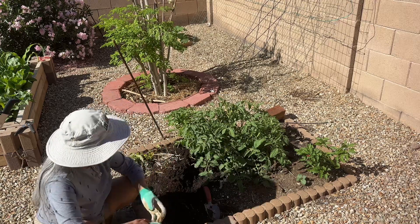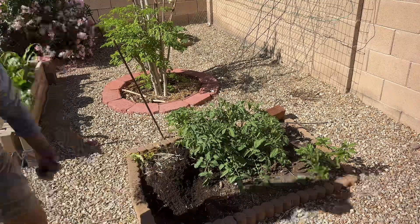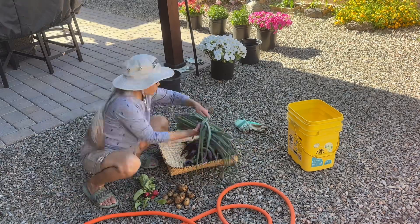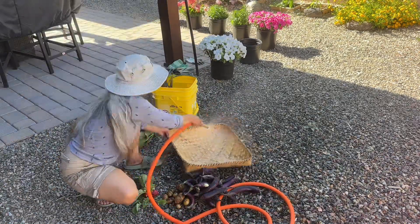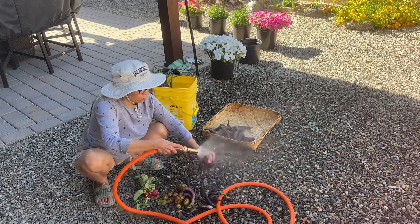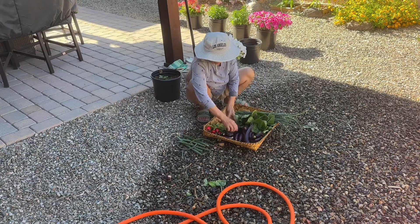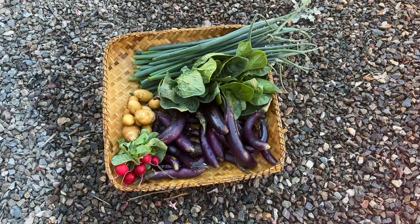Hope you like the video — take a moment to like and subscribe to my channel Filipina Mud Skin. Hope you support me on my adventures here! I'm washing all the vegetables I harvested today — washing the eggplant and the green onion, and arranging them so they look good.